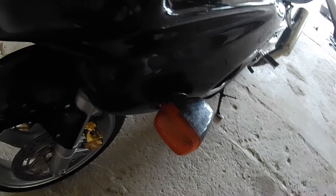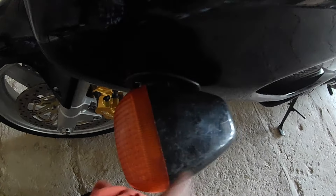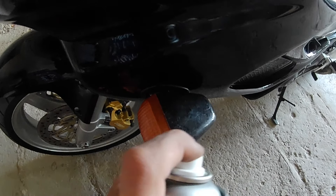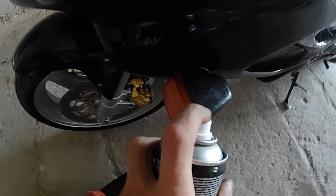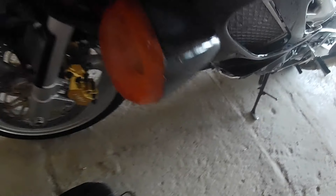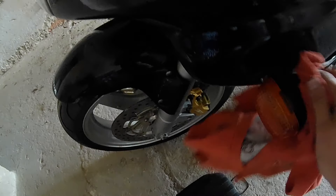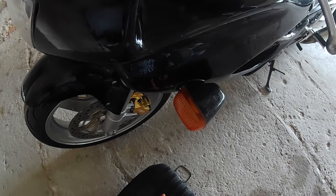The turn signal is in. I had to swap the whole thing and splice the wiring to make it look factory again. This turn signal was also a little bit faded, so I sprayed it down with some plastic restorer and scrubbed it with a cloth — and here we go, like new again.